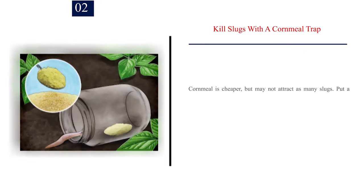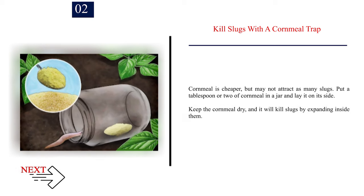Number 2: Kill slugs with a cornmeal trap. Cornmeal is cheaper but may not attract as many slugs. Put a tablespoon or two of cornmeal in a jar and lay it on its side. Keep the cornmeal dry and it will kill slugs by expanding inside them.